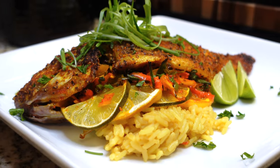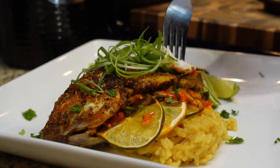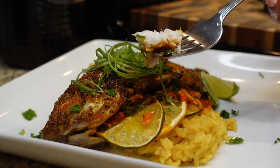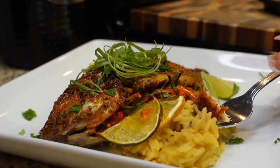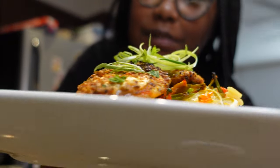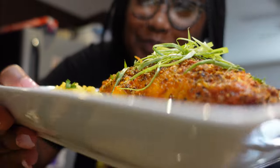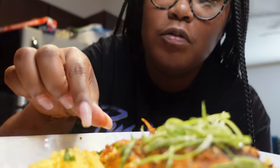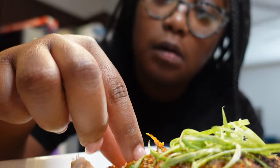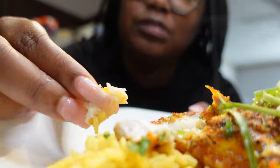And there you have it — look at that delicious red snapper! It was amazing. I'm going in with my fingers because it's just me — oh my goodness, look at how juicy that is!